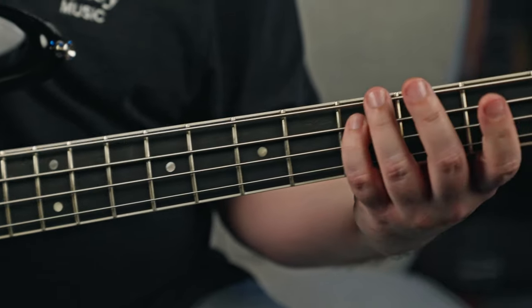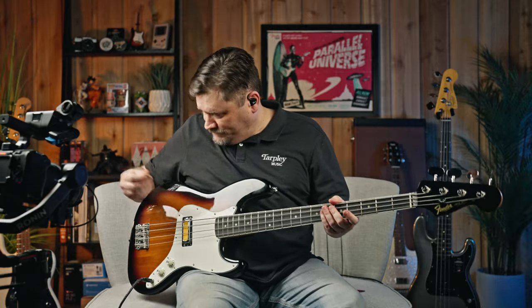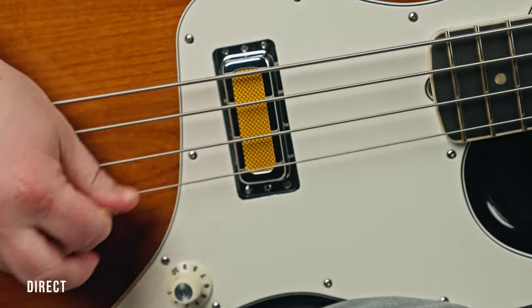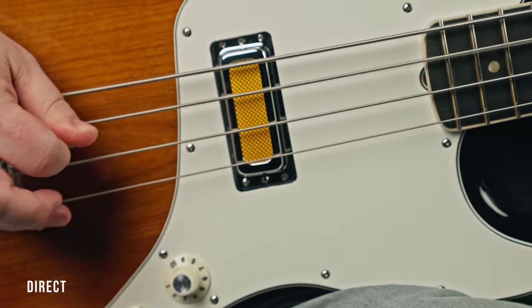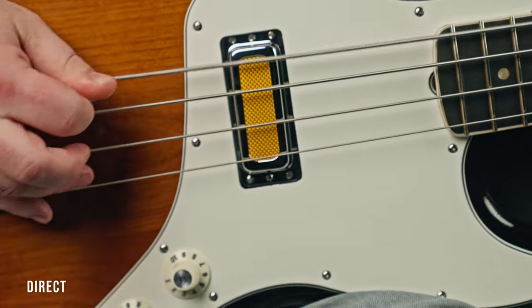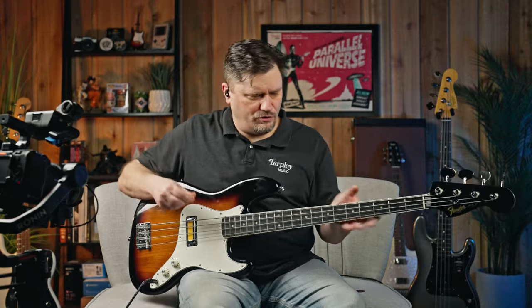We'd read a lot about how a pick could be very good for this particular tone, and I happen to have a bass pick here — we planned it, it was already there. If you were doing a pick sound — which is not something I normally do on bass reviews — I had read a lot and thought that's a fair idea, to give a pick sound especially for the 60s kind of tone they're going for on this.